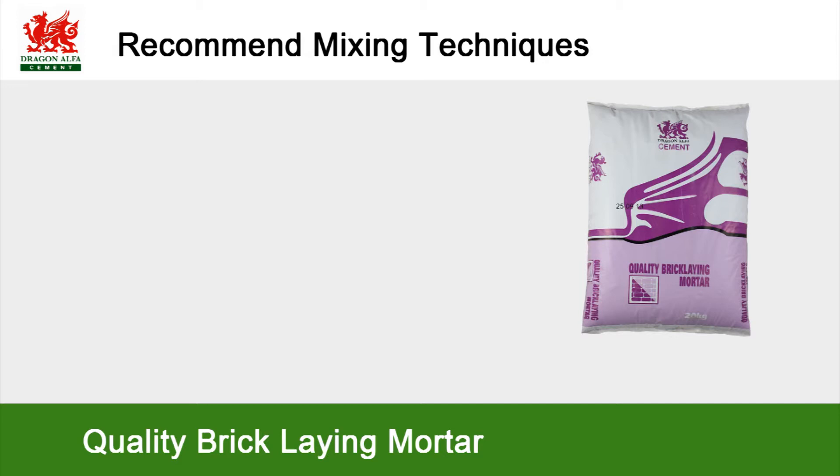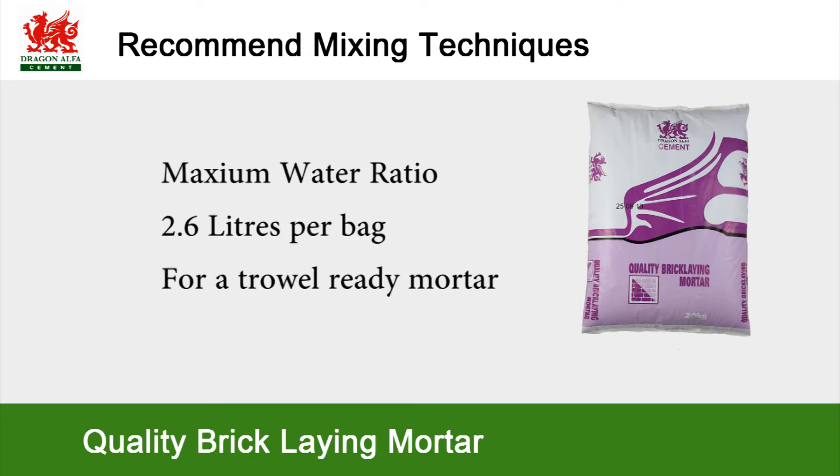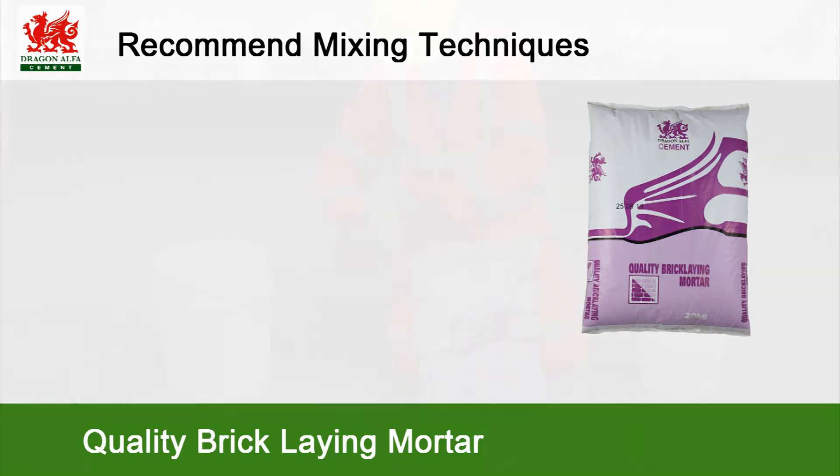Quality bricklaying mortar can be mixed in one of three ways: by hand, by drill and paddle, or by a conventional forced action mixer. Prepare your sample of water for mixing using a maximum water of 2.6 litres per bag for a trowel-ready mortar.